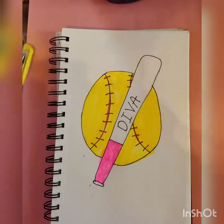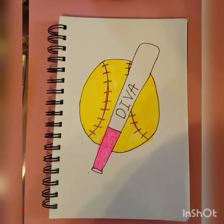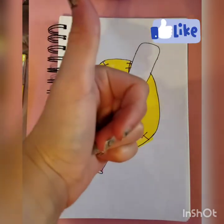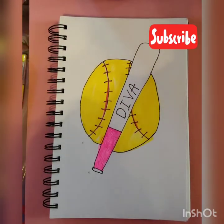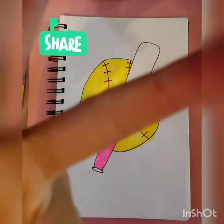I've got it colored and now it is finished. I hope you guys like this video. Make sure you give it a big thumbs up and subscribe to the channel. And turn on those post notifications. Peace out.